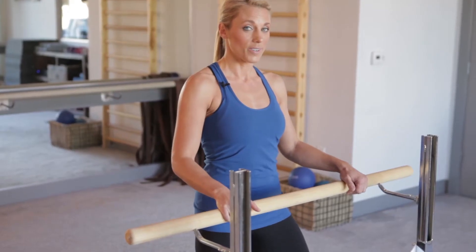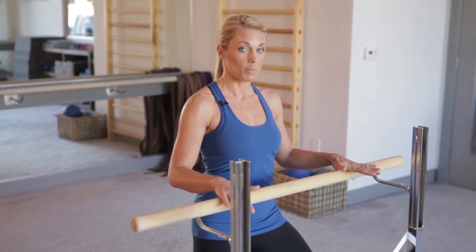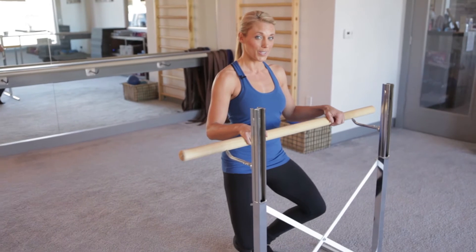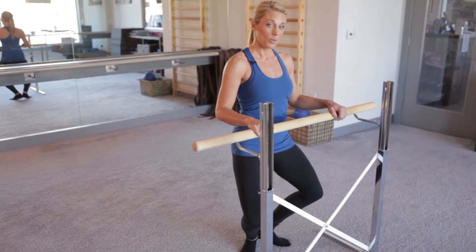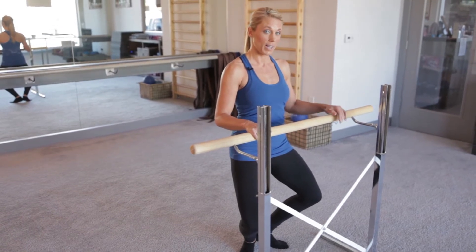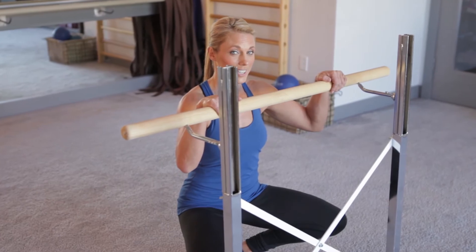Then to go a bit further, you want to start to pulse down lower, coming to your halfway mark. This is where the burn is really going to start and the shaking is really going to start. So you can pulse here for about eight counts, and then if you want you can hold it just for four counts, take it all the way down, giving everyone a quick break — they'll definitely appreciate that.